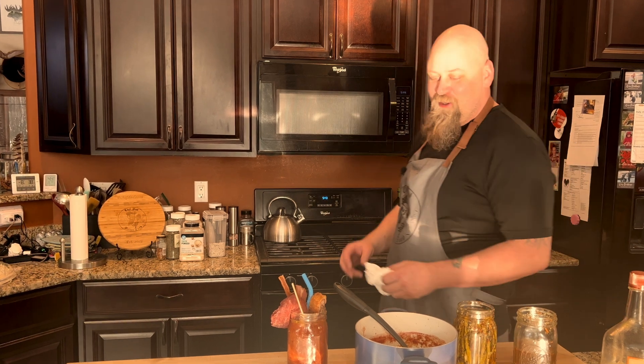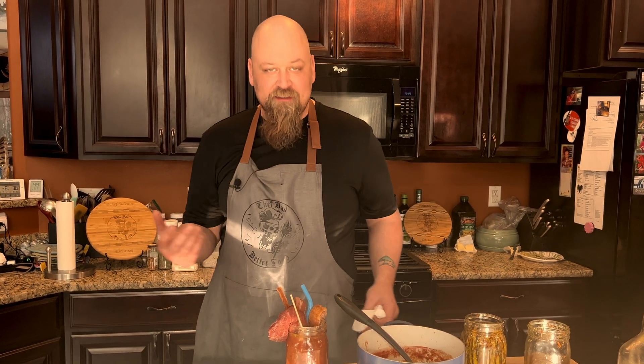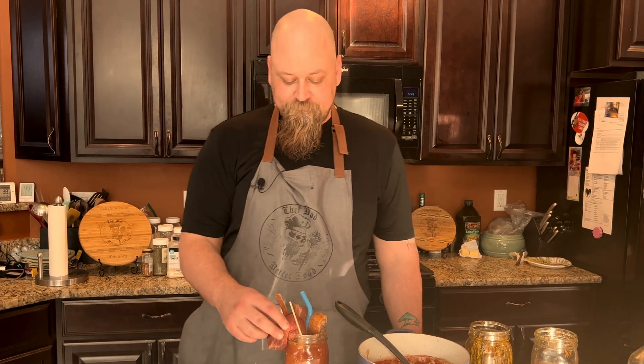Might as well bring my wife in here and let her try it. That's pretty good. It burns the back of your throat like a Bloody Mary should. It's got a little bit of heat to it, it's not overbearing, it's not too much.